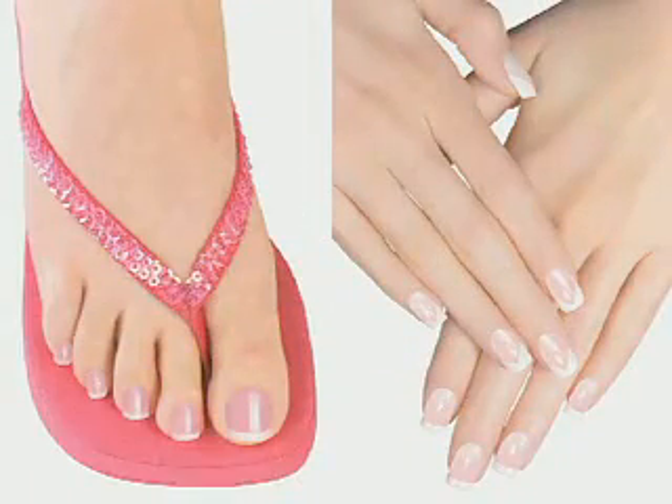The KISS French Manicure Kit is perfect for both tips and toes.